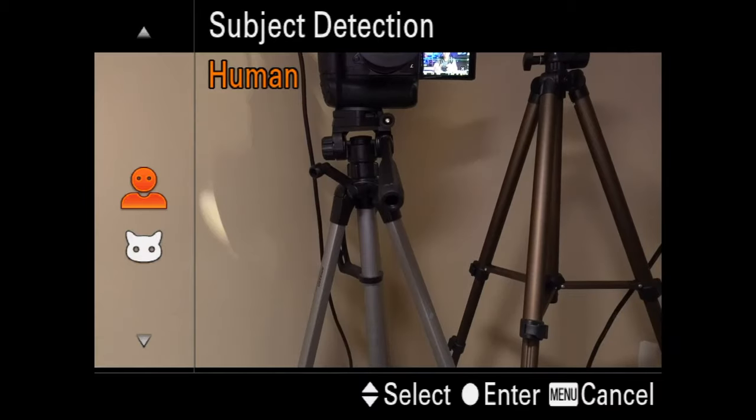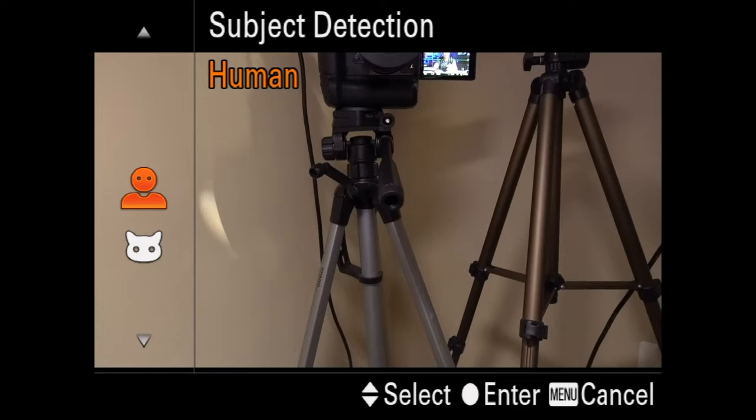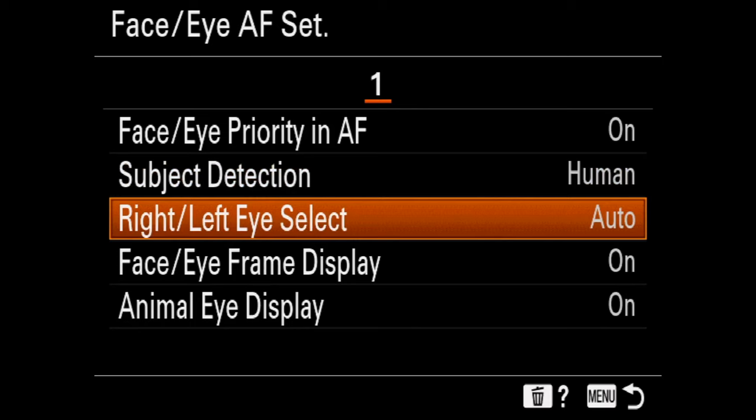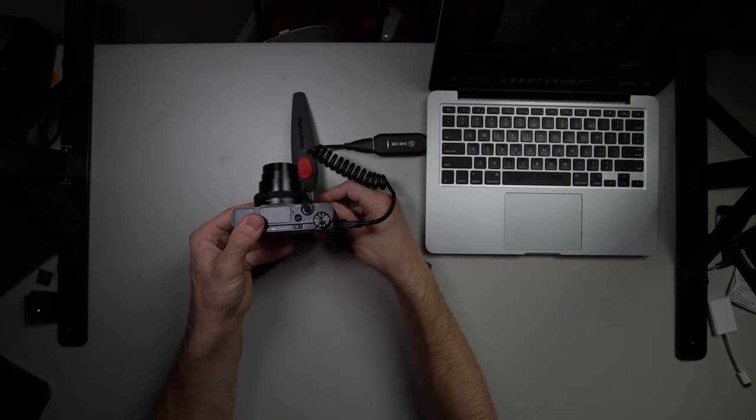One of the new things that came out with the Sony A7R IV — that the A6400 and the A7 III can now do — is you can switch between human or animal. So if you want to take pictures of your dog, you can switch it to animal eye autofocus. That's crazy. You can also switch between whether the right eye or the left eye is selected, and you can show whether it'll actually display a little block with your eye in focus.